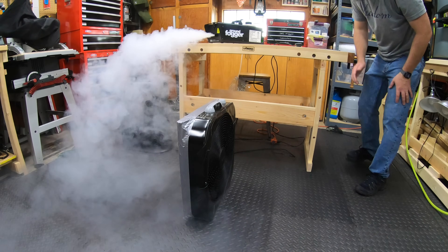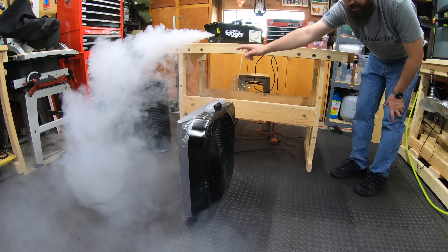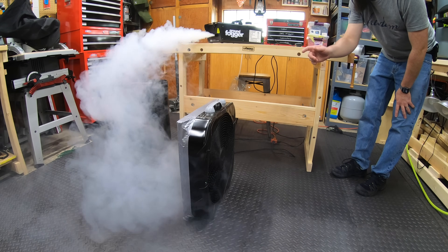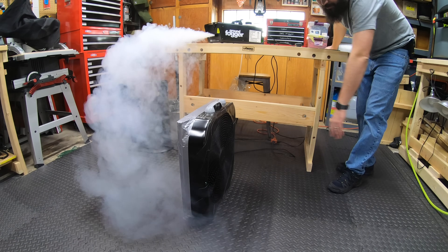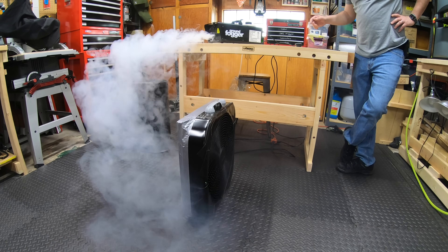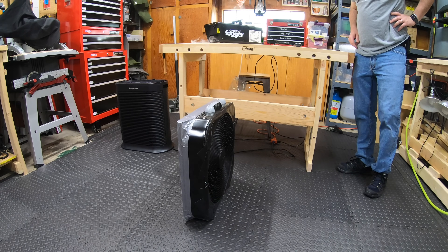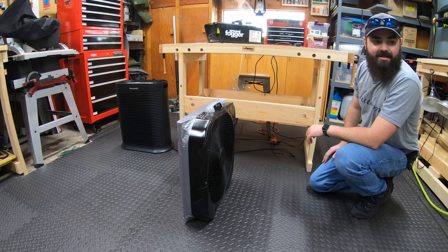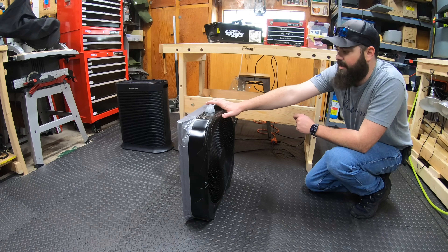That's not bad, but you guys can see I'm getting a bunch of blow-by. It doesn't have as much suction as I think the Honeywell HPA300 is gonna have. It's pretty good — as you guys can see it is clearly sucking in the ground fog and taking it out. There's still some blowing through; I can't tell if it's blowing around it or blowing through it, but it is working. A cheap box fan and a 20x20x1 filter does in fact actually work — how crazy is that?